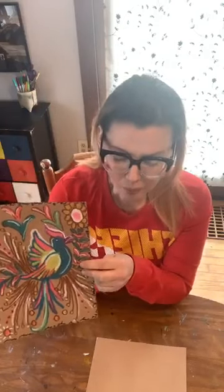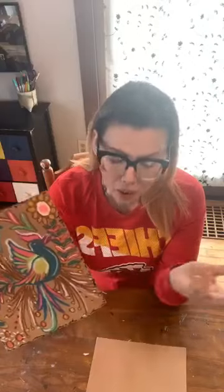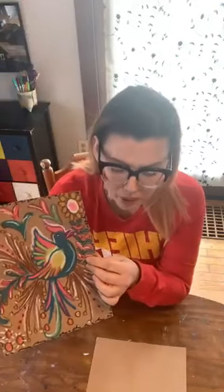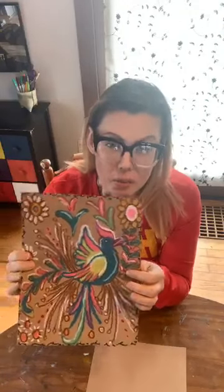A little background on Amate Bark Paintings: the Otomi Indians in San Pablito, Mexico use the bark of the Jonote tree, which is basically just a type of ficus tree. They use that to make papel amate, which is just a type of paper they make out of the tree bark. The tree grows in mountainous areas in Mexico, and the bark is really thin and tan colored, so it's ideal to make paper out of.